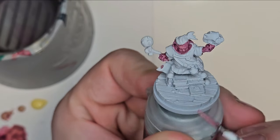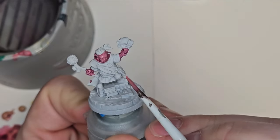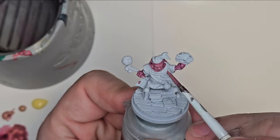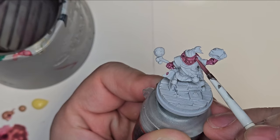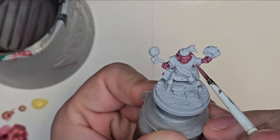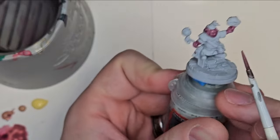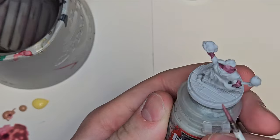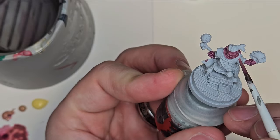Now I'm just introducing that Pink Flesh to the model, leaving just the darkest deepest recesses with our original tone. The model has their chin tucked into their coat so I really don't have to go that deep into the coat — I just have to focus on the forehead and some of the other places. Just doing a little bit of wet blending here, making sure I'm catching all the ears.